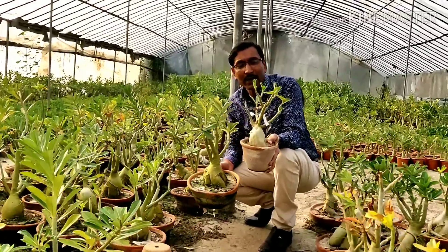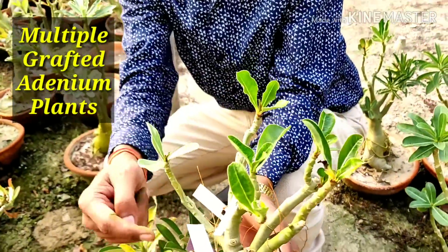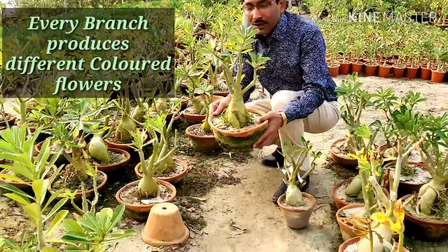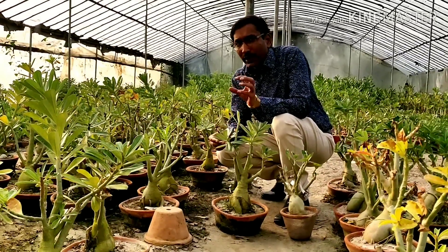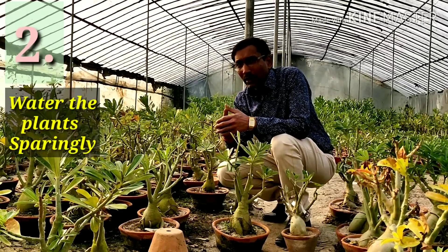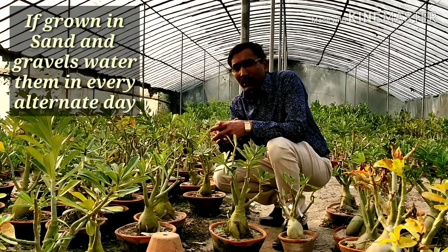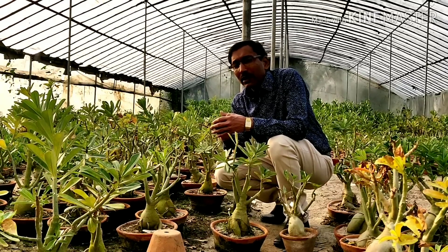These are multi-grafted plants — you can see tablet grafting and V-grafting, with up to six or more graftings on one plant. In every branch you can get different colors of flowers. Now, point number two: watering is very important in winter seasons. If you are growing in coco peat, water only every three, four, or five days. If you have very well-drained soil with sand or gravel, you can water on alternate days; otherwise water very sparingly, as adenium does not need much water in winter.